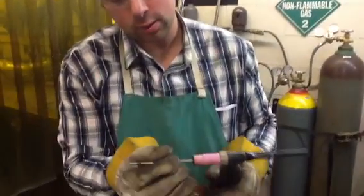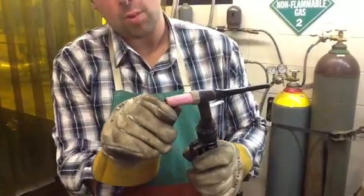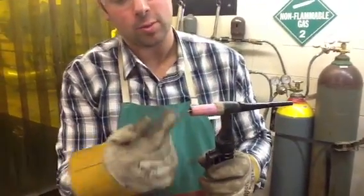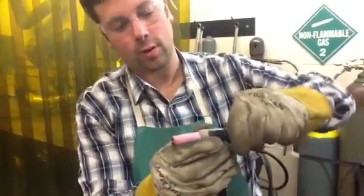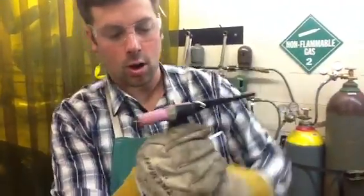Load it into the collet — the collet's loose right now. We want to push it in so we've got about the length of the diameter of the material sticking out, which is about an eighth inch. I usually leave it out a little bit further, but about like that. I'm going to tighten up the collet. I'm good to go.